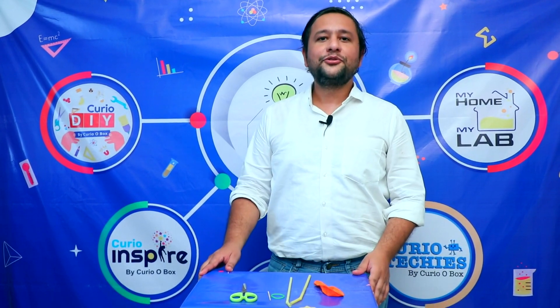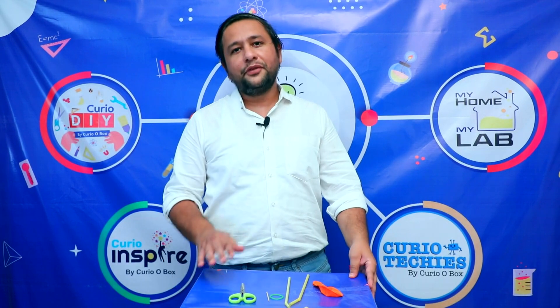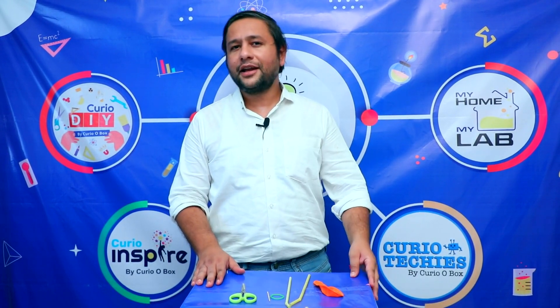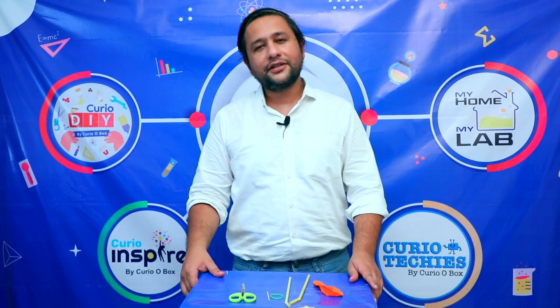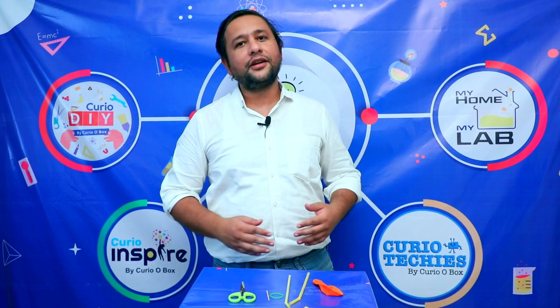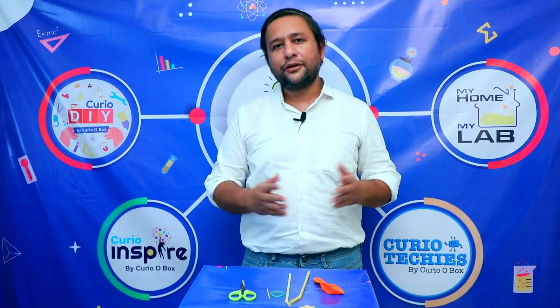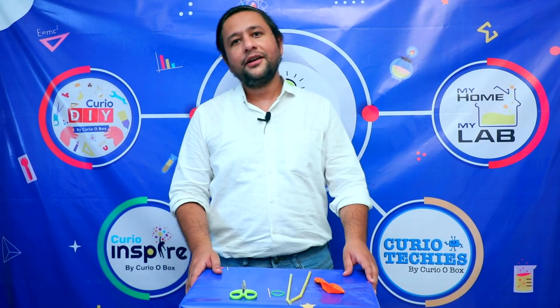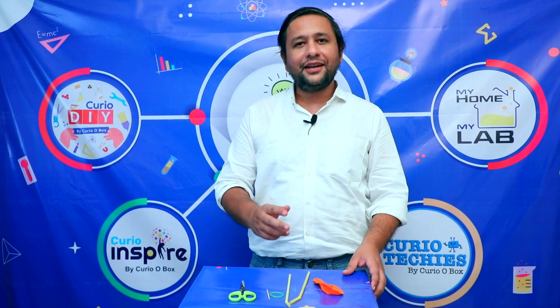Hello everyone! I would really like to appreciate everyone for liking our videos. We're getting a lot of responses and different suggestions, and slowly we are going to try to improve based on the feedback. We're getting good likes and views, so thank you so much everyone. Today we have come up with a very interesting activity.